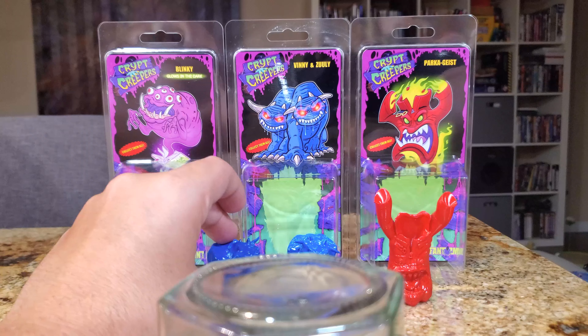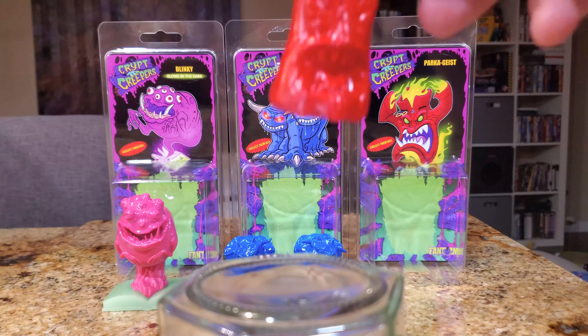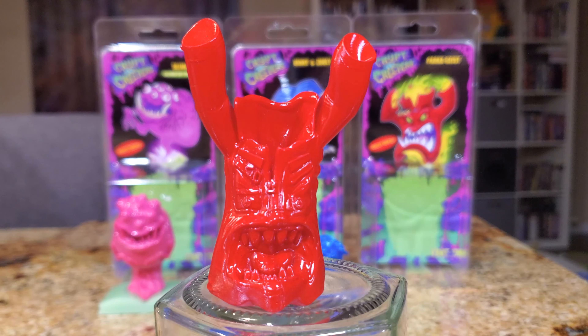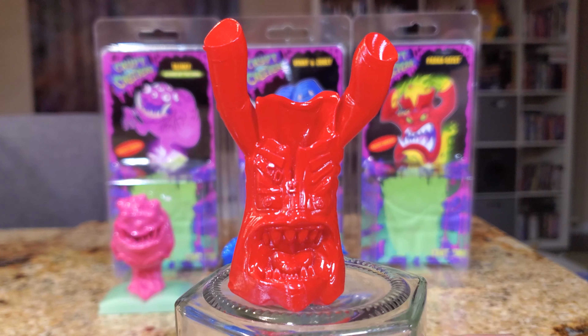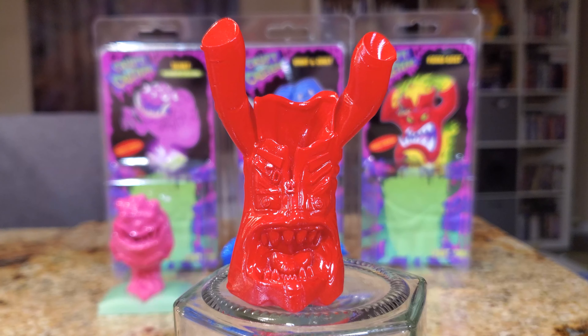Perhaps the thing most inspired by the fandom is Parkageist — the crimson red coat that we've all been going nuts about since the Ghostbusters Frozen Empire trailer first dropped. I think he might actually represent the rabidness with which the fandom has sought to get red coats. It's quite frankly what would happen if one of the red coats from Ghostbusters Frozen Empire became possessed and became a ghost.